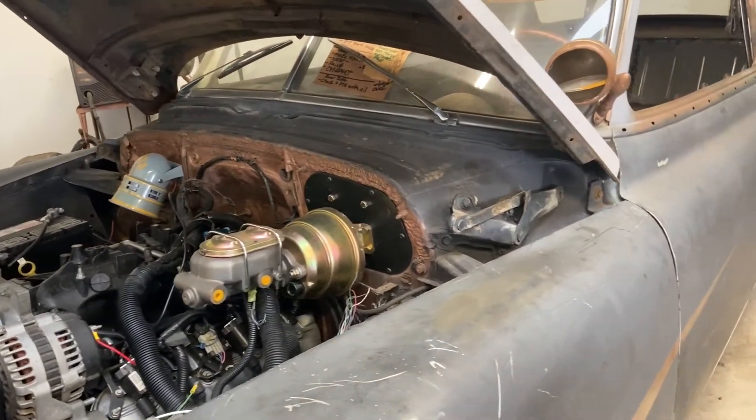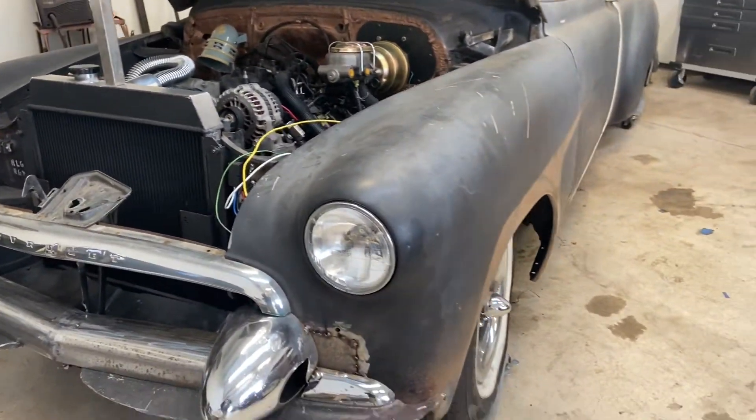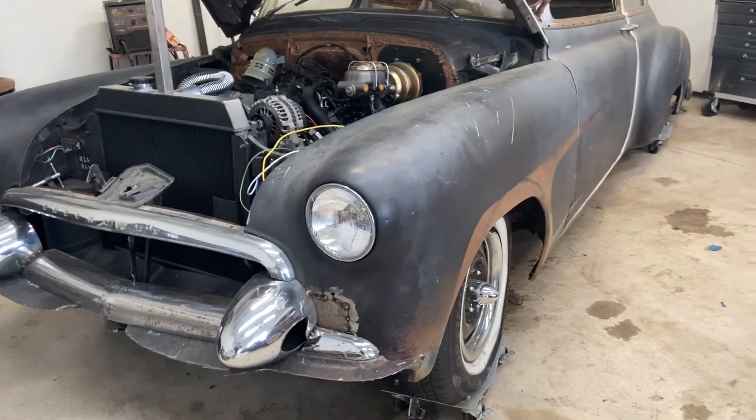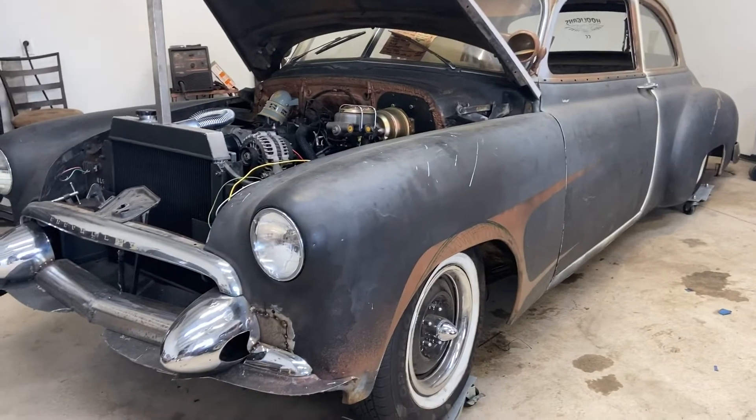That's about it for now — got a long way to go but a little bit at a time. The front end isn't bagged at all, just the rear end, so I'm going for that tail-dragger look, though eventually we'll probably bag the front too. It's been a long process — about a year and a half of work. I've only really been in a proper garage atmosphere for the last four or five months, so a lot of the work has gotten done recently. Before that I was working at home, and my garage isn't as big.